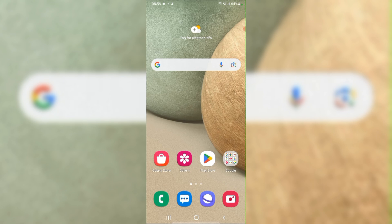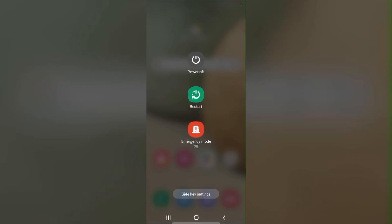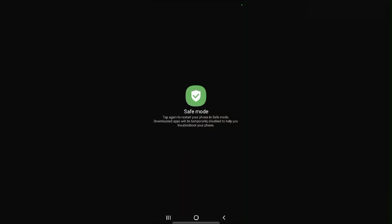Fix 5: Test in Safe Mode. Press and hold the power button, then press and hold the power off option until the Safe Mode option appears. If pinch zoom works in Safe Mode, a third-party app may be the culprit.